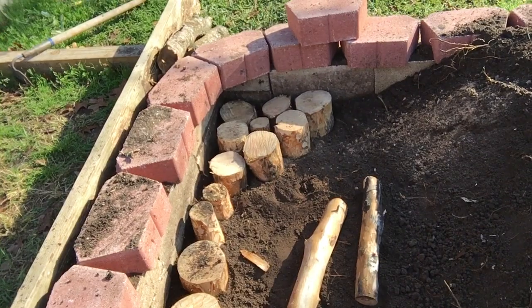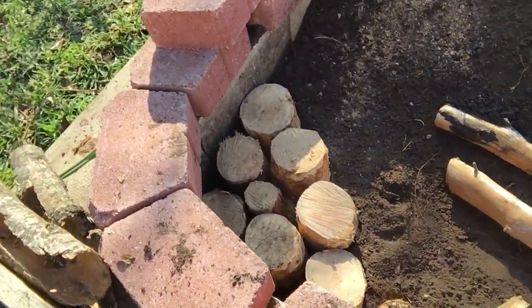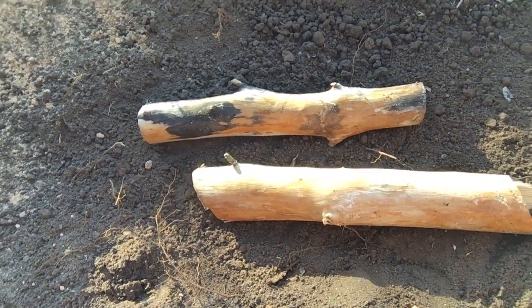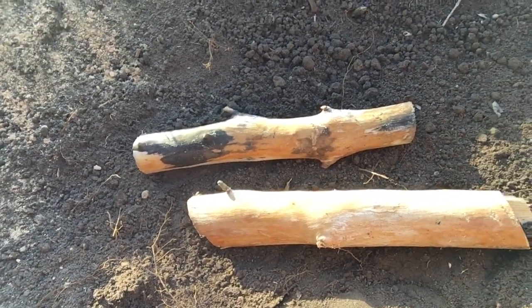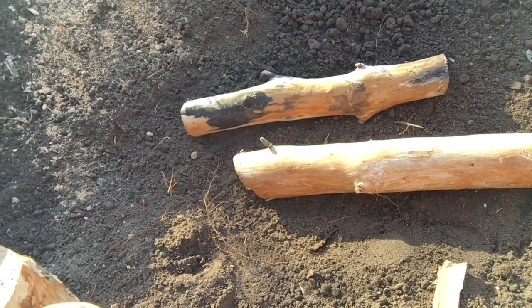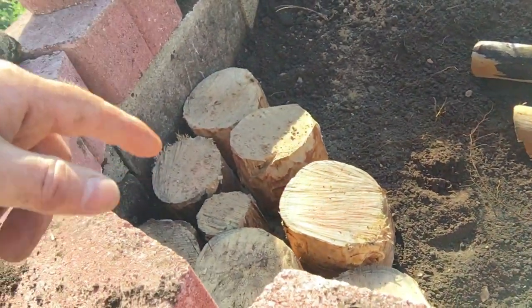The logs are placed vertically, and the idea behind that is they'll absorb water — water will go into those pores. Whereas if you have your logs in there horizontal, they're not gonna grab much water or moisture. So you basically just have something filling up your bed, and eventually these should rot.